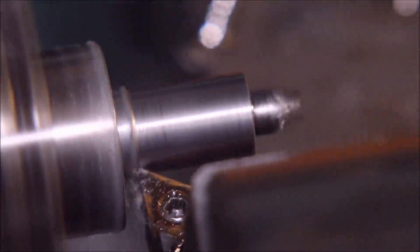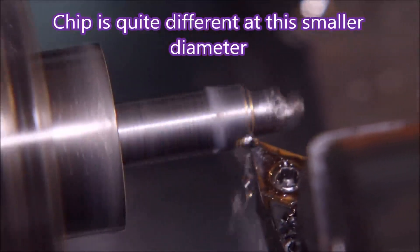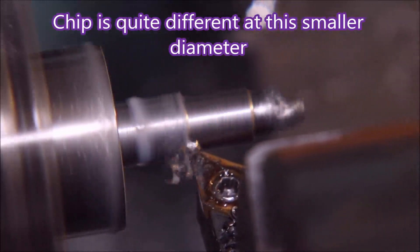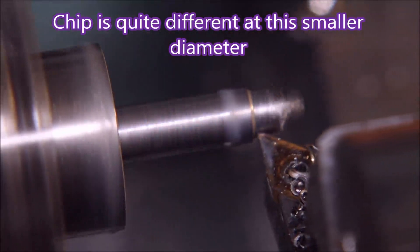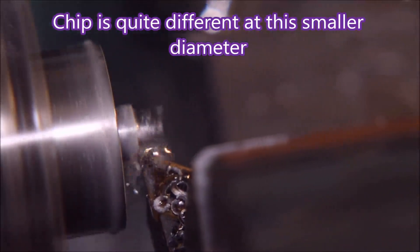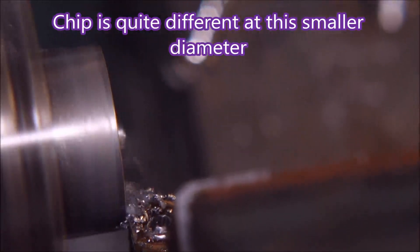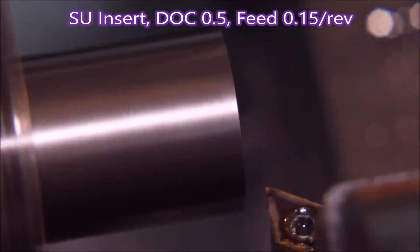You can see as the diameter gets smaller the chip type is changing. The depth of cut is the same, but the surface speed has gone down because I don't have constant surface speed on this lathe. That's where the cut was according to the diagram supplied for the SU insert.